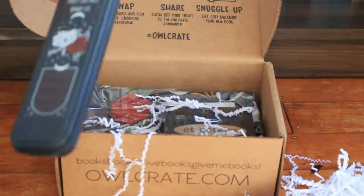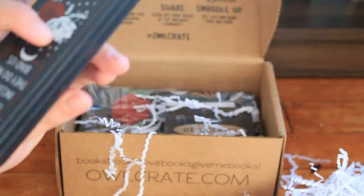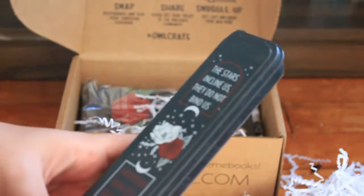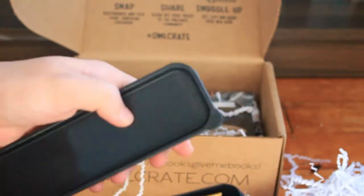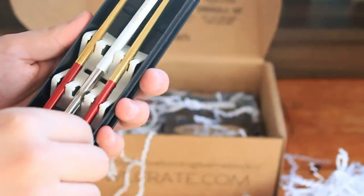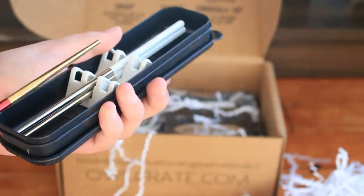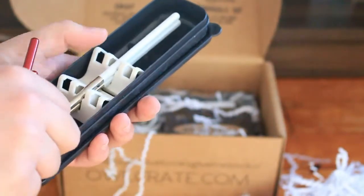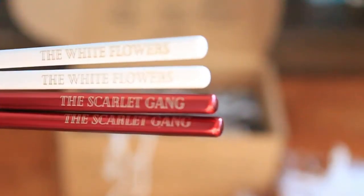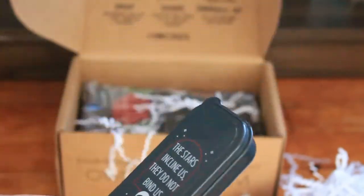Next is what looks like a pencil case, and it says 'the stars incline us, they don't bind us,' and then something in another language — I'm thinking it probably just says that in a different language. We've got different types of chopsticks. We've got red and gold ones that say the Scarlet Gang — so this is clearly based on These Violent Delights — and then the white rose, White Flowers gang. These are really nice. The box itself feels like pretty cheap plastic, but those chopsticks are really nice and very well made.